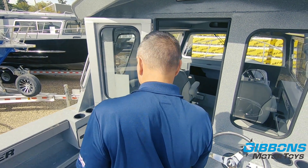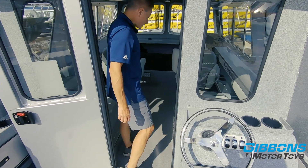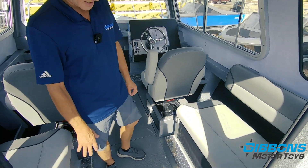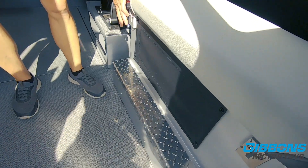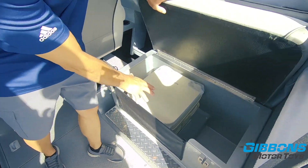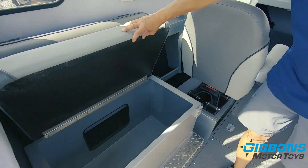As we enter the cabin, you can see this has got two 36-inch bench seats in the back — those are an option and they convert to a bed using aluminum brackets. This also has the optional porta potty on the starboard side, with the port side being all storage.